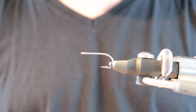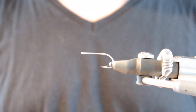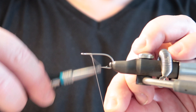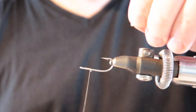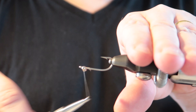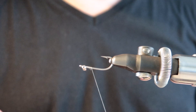First of all, we're going to have a good hook. I'm using the TMC 811S size 4. I'm using GSP thread. Then I'm attaching some ice — some very, very light weight — going backwards.